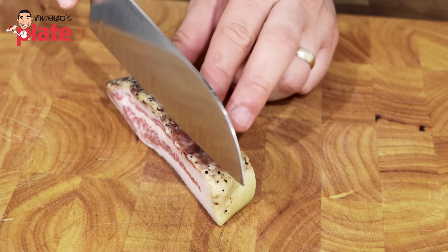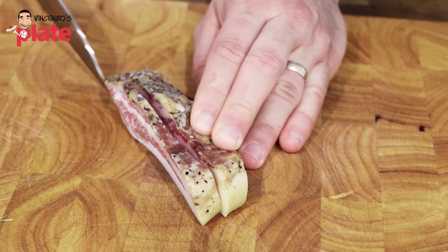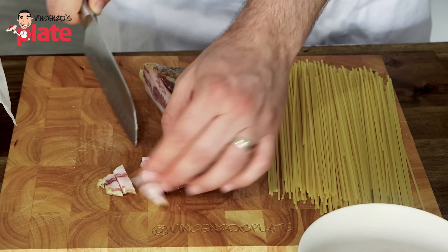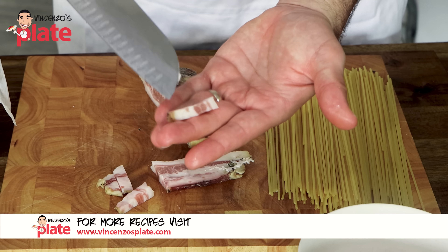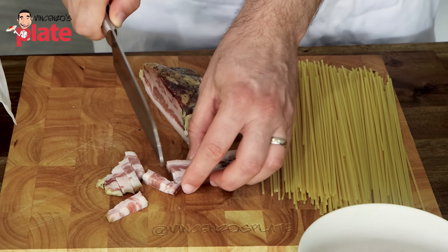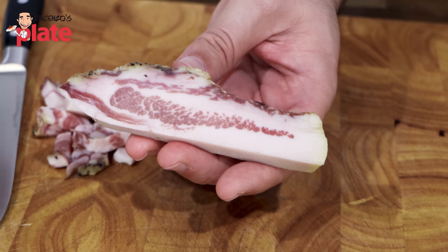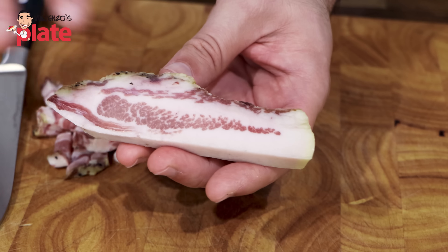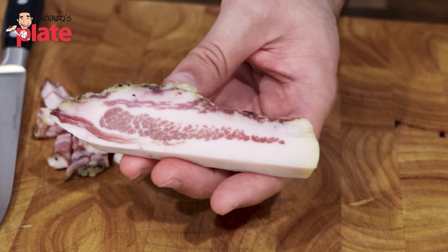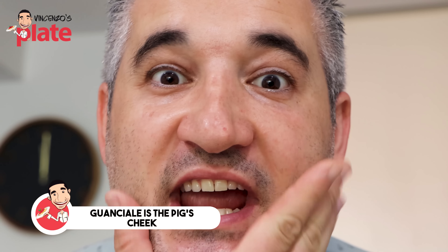Now, the guanciale has lots of fat. What we're going to do is cut it into strips — I mean proper strips. The strip has the meat, the fat, and then meat again. Now that I've cut this, I can tell you it is a nice guanciale. This guanciale is not from Rome — it's made here in Australia — but it actually looks pretty good. You can see we have enough meat and enough fat, and it's gonna be fantastic for carbonara because the fat will melt and the meat will become nice and moist. Guanciale is the big trick — the flavors are very different from pancetta.